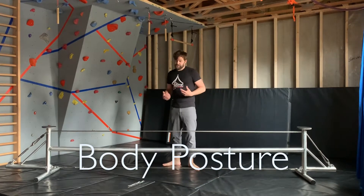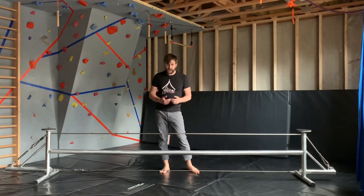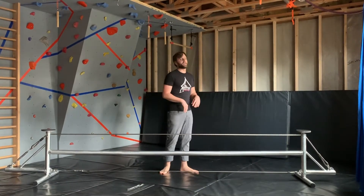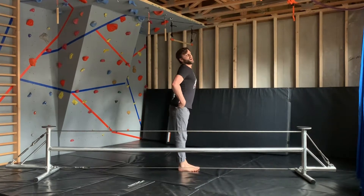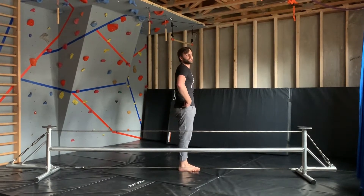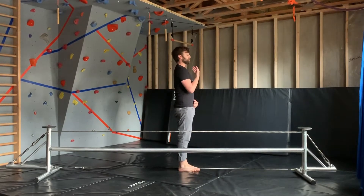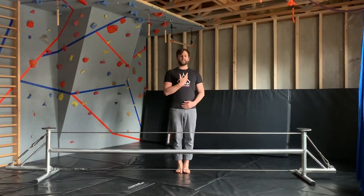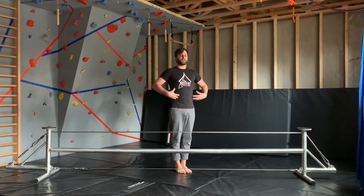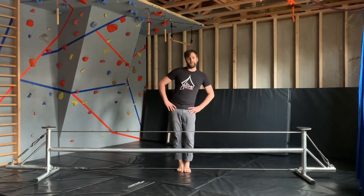And now body posture — another very important part. A lot of people walking wire in the circus community are very flexible and we have a tendency to sink into our arch. We want to avoid this when we're on the wire. So you want to pull your hips under you and push your posture and straighten your spine out so you're pushing everything through the roof of your head. You really want to stand nice and tall. This will help lock all your body as one cohesive unit and prevent wiggling in your hips.